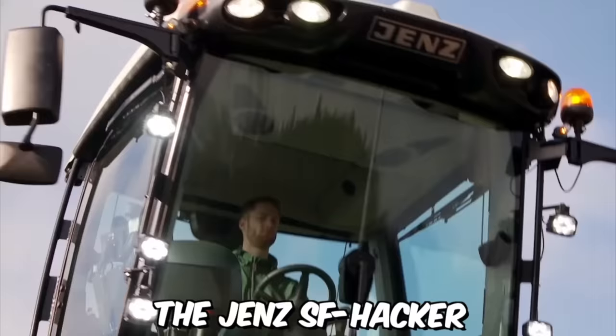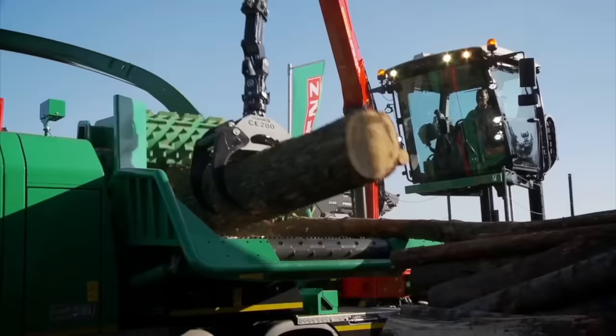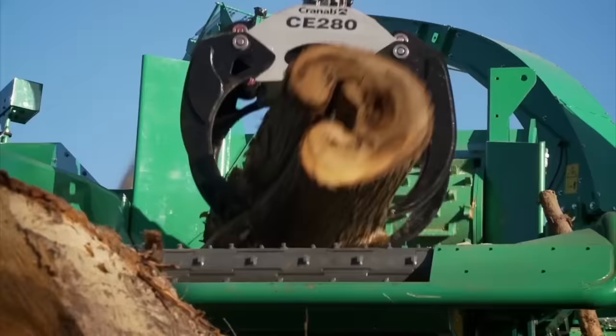The GEN's SF Hacker HEM 821 DQ Cobra Plus Hybrid is a powerful and innovative wood chipper designed for heavy-duty use in the forestry and biomass industries. The machine is equipped with a number of safety features, including automatic shutdown systems and emergency stop buttons to help protect operators from accidents and injuries.